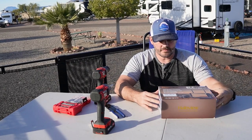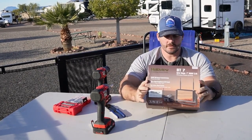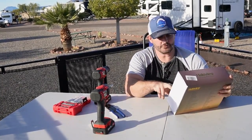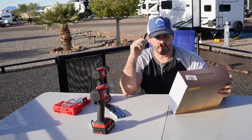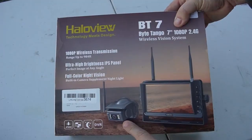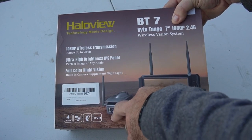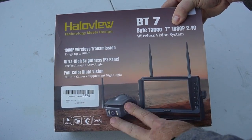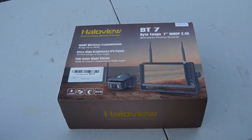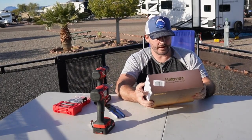We're doing the unboxing of the Halo View BT7 — this is a 7-inch wireless transmitted backup camera. It also works with three additional cameras. On the box you can see the water-resistant rating IP69K, four channels, nighttime vision, and you can put in a memory card for DVR. Full color at night is a really nice feature.